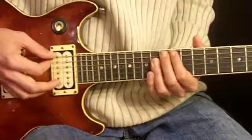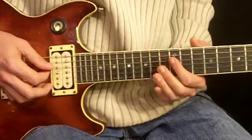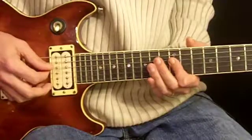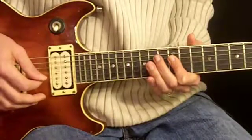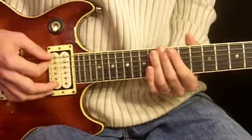Then we go back to the 12th fret note, do that twice, and then move our 1st finger over to the 4th and 3rd strings on the 12th fret. Let's put it all together.